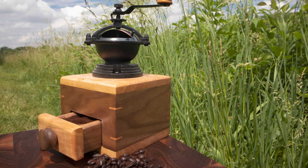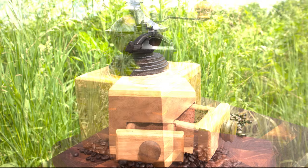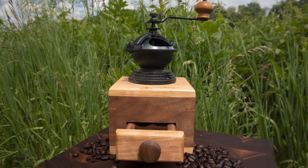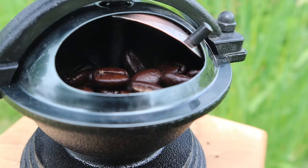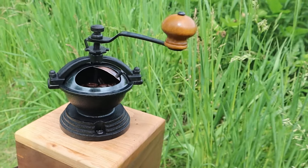Well, here it is guys — all done. It came out amazing. I love the combination of the cherry and walnut. If you guys like this video, leave us a comment or a like down below; it really helps us with the algorithm and helps new people find me and my content, so it's really appreciated. And don't forget to subscribe if you haven't already.